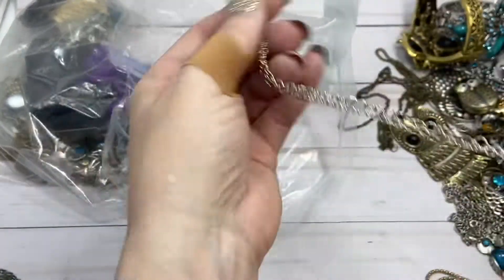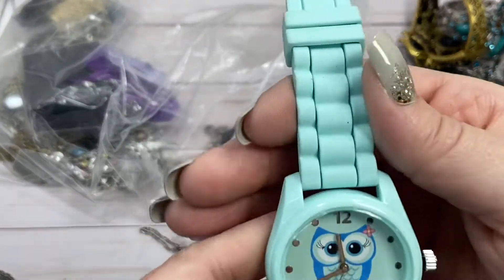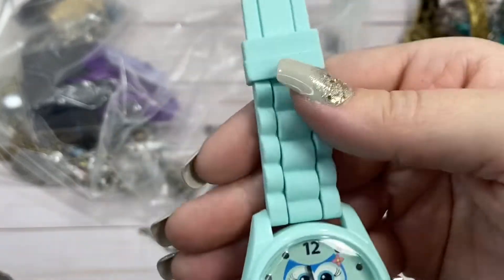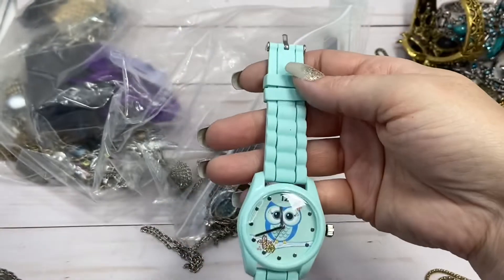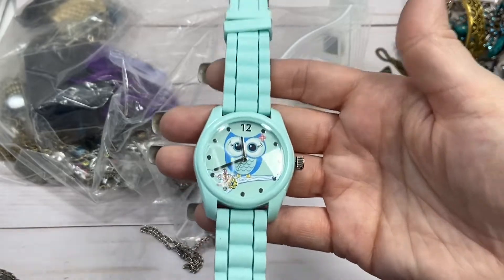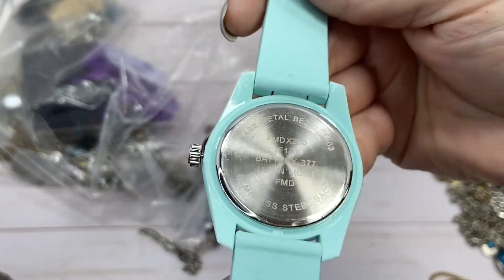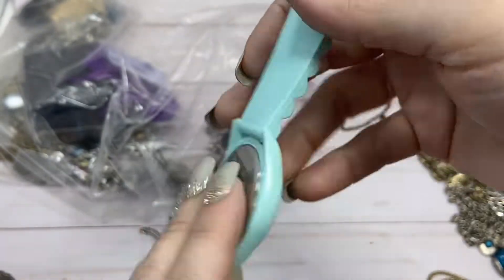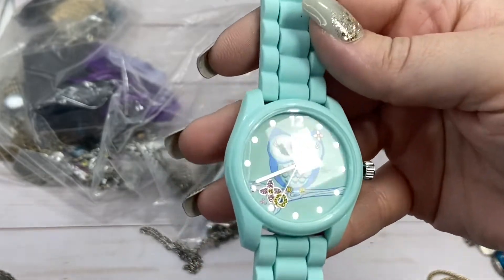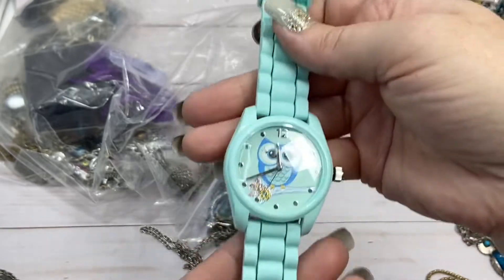He's got so many owl pieces. Okay, should I pull this watch out? I thought the hands were moving around. So a cute little — like a seafoam kind of color, colorful watch. Not seeing any kind of maker on it. So $3 if you don't need the battery, and if you want a battery then I'll do another $5. So $8 with battery.